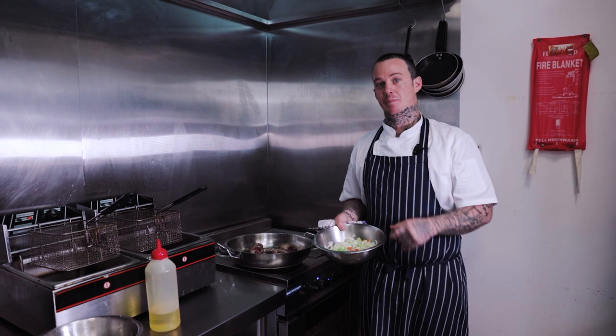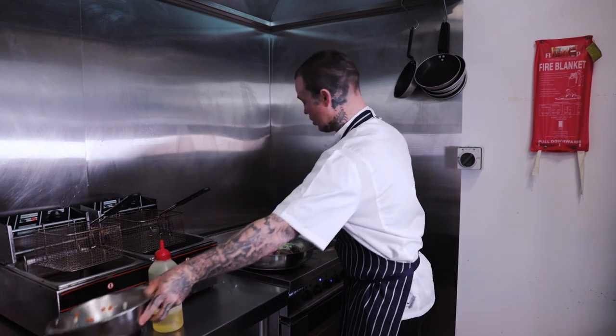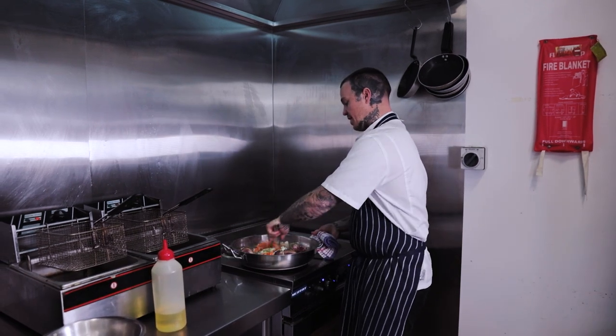Next up we're going to add the mirepoix — that's the French culinary name for a mixture of onion, carrot and celery. It's commonly used as a starter in stock and we're just going to fry that.